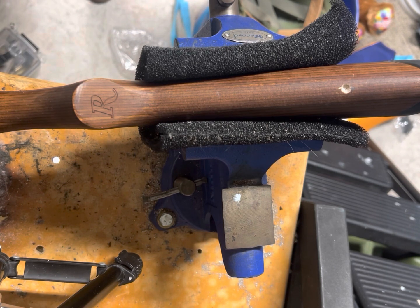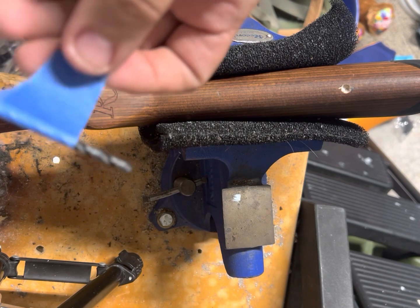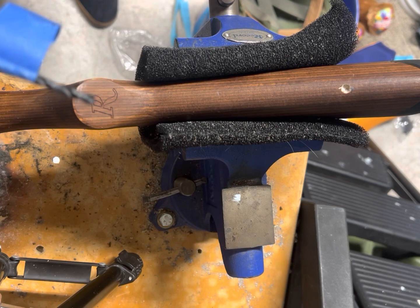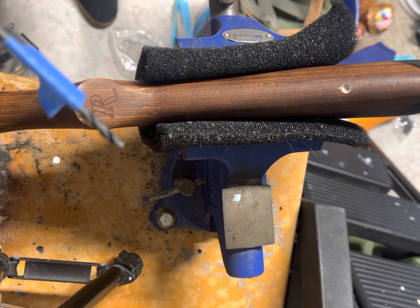I'm switching over to the 5/32nd size drill bit. Again, the flag on this drill bit is at a depth of 7/8ths of an inch. I'll go ahead and drill that now.